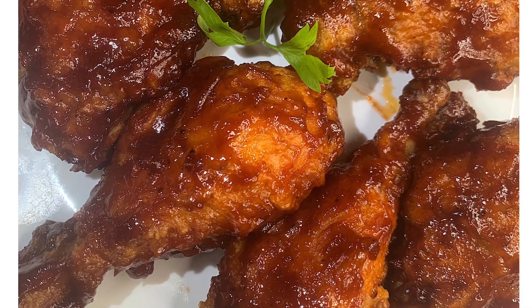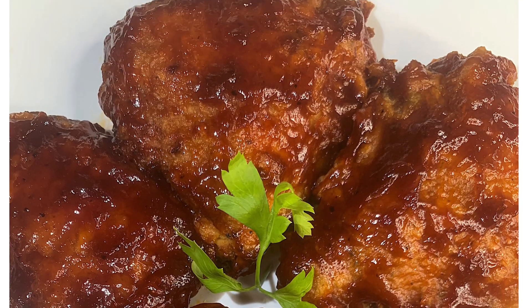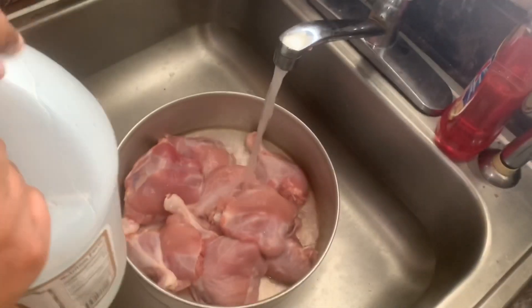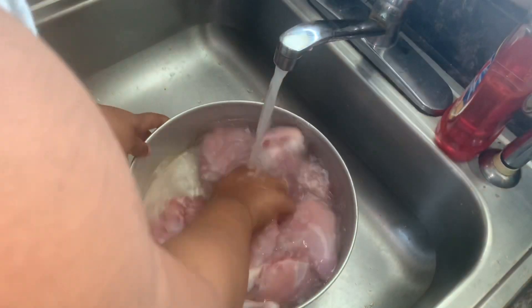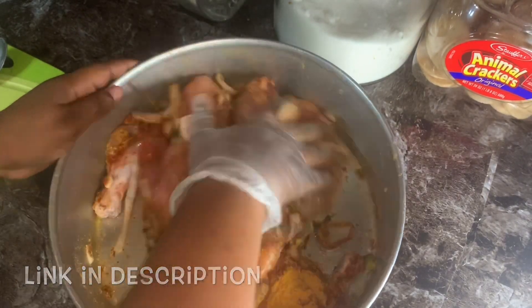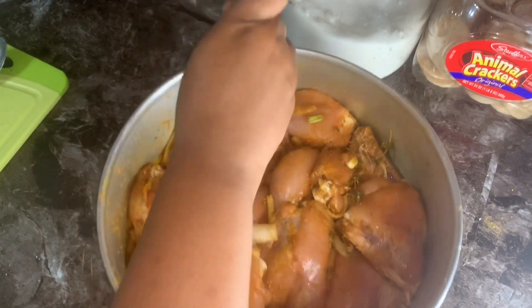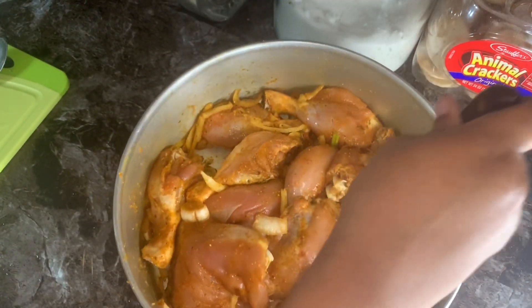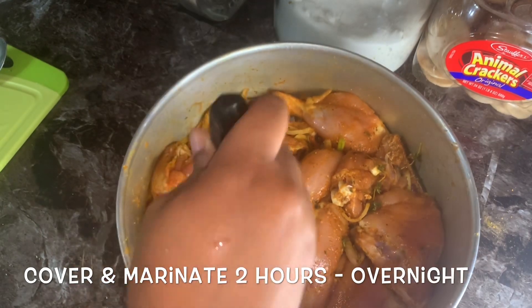Hi guys, so today we're going to be making some barbecue fried chicken, or as Americans say, barbecue fried chicken. The thing with this tutorial is that I'm going to cut straight to the point because I don't want my videos to be repetitive. If you haven't watched my fried chicken recipe, you would have to watch that video because everything is detailed and explained with the seasoning there. On this video, the only difference is that we're going to be semi-frying the chicken and baking it.